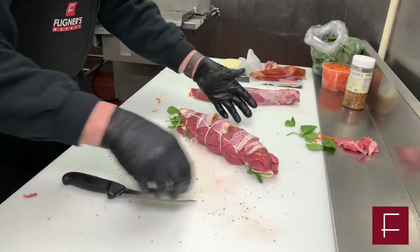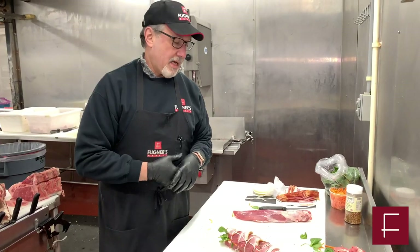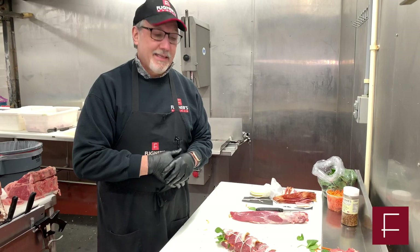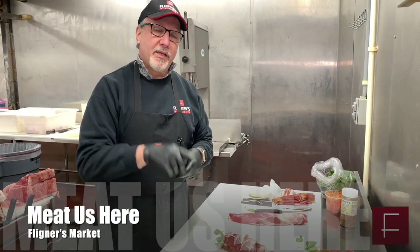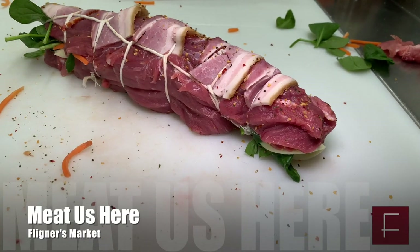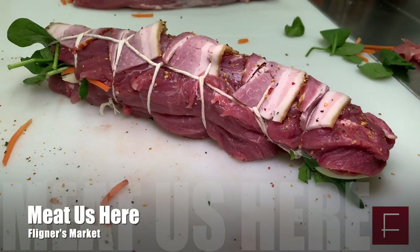And there you are. I'm glad you're able to meet us here. If you have any questions or comments, please leave them below. I'll see you soon, and don't forget to hit that like button and subscribe for a little bit of fun.